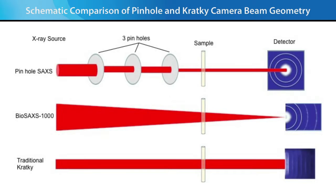The 2D Kratky system uses focusing optics with the focus position at the detector. This combination means that the intensity of the BioSAX 1000 Auto is much higher compared to the three-pinhole system and eliminates the need for de-smearing — a data correction method required for traditional Kratky systems that adds noise especially at low angles.